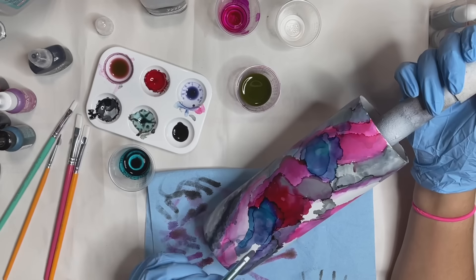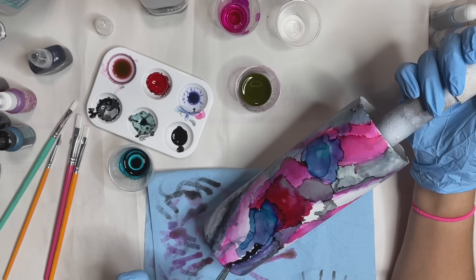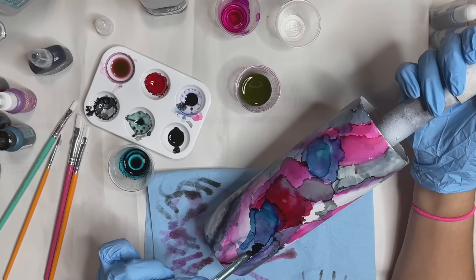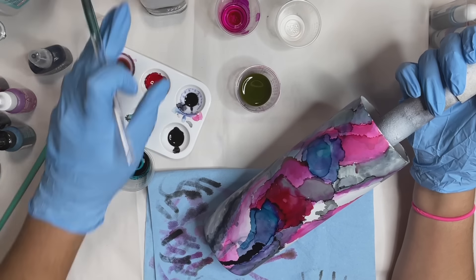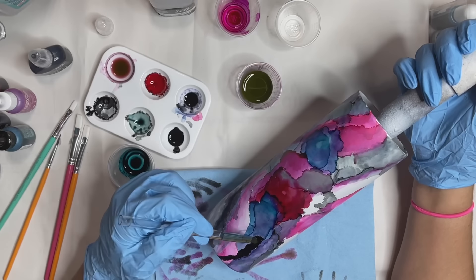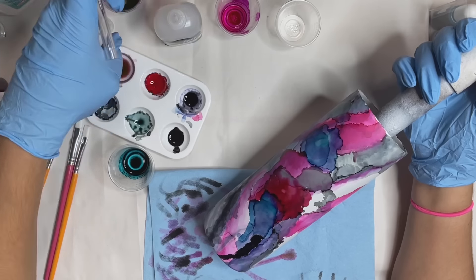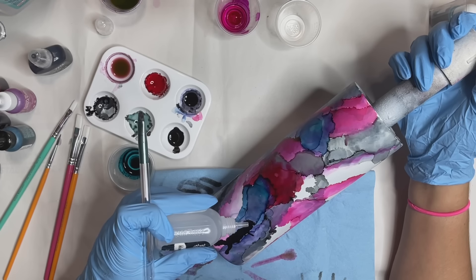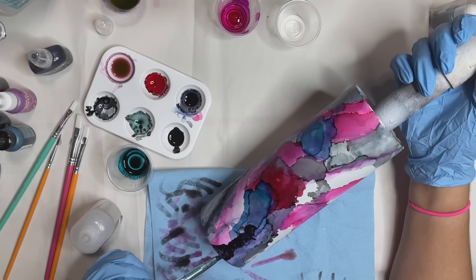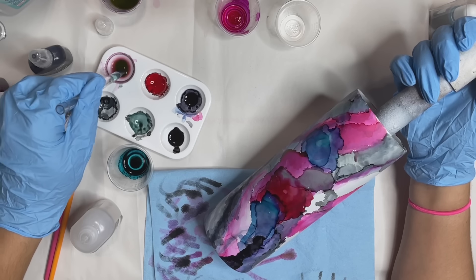I decided to leave it be — I was very happy with how this all turned out. So I went in with a clear coat of resin, which you're going to see me do in a little while. I let that cure and that was it — we're done. I'm not going to be adding a decal or a name unless requested. I will be either putting this up for sale or maybe doing a fun giveaway in the Facebook group, so if you enjoyed this tumbler, let me know by giving this video a big thumbs up.